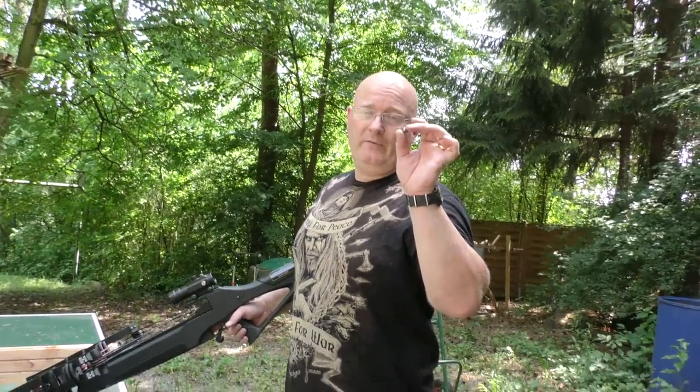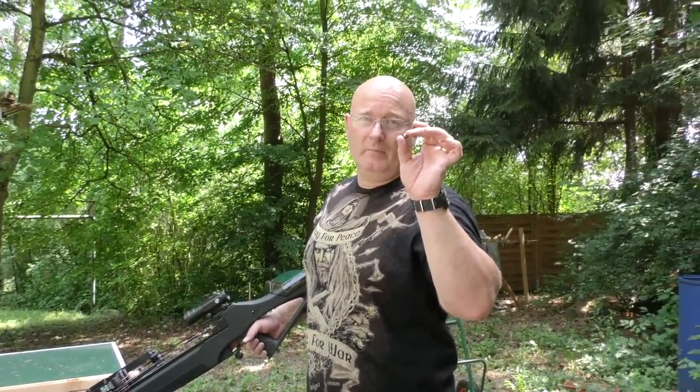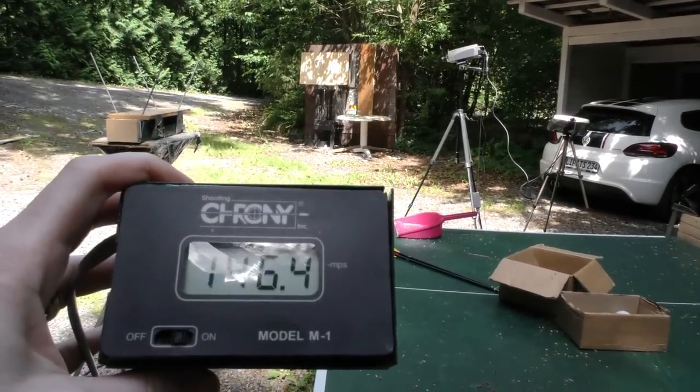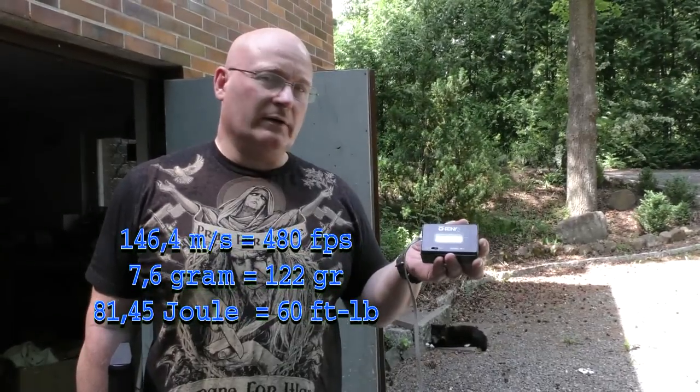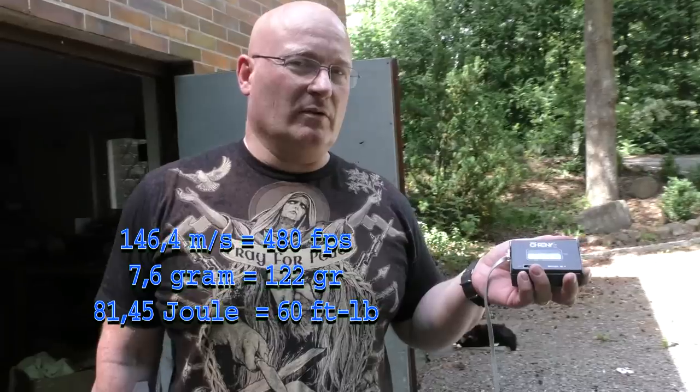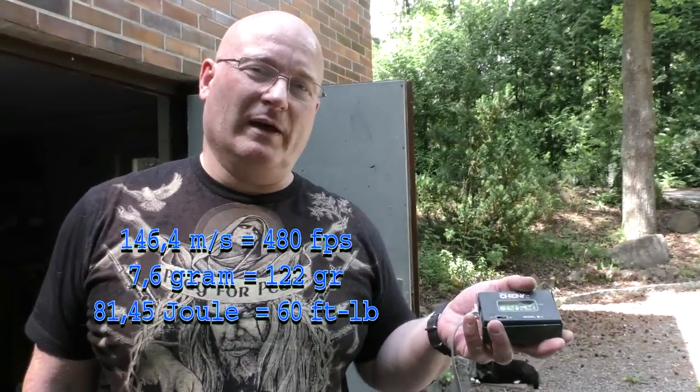Now we are shooting a 12 millimeter, 7.6 gram steel ball over the chronograph. Wow — 146 meters per second! That's a lot faster than you can really do with a slingshot. There's no way you can do that.